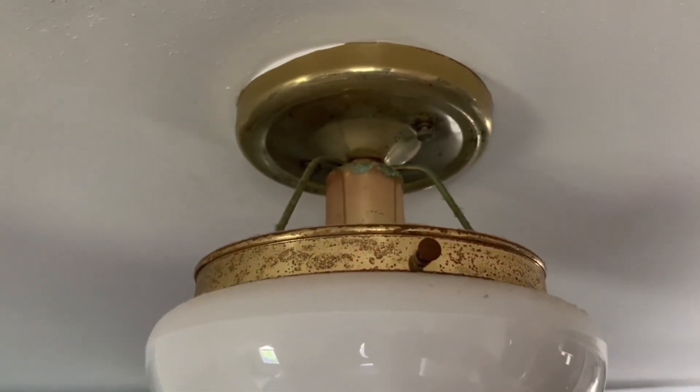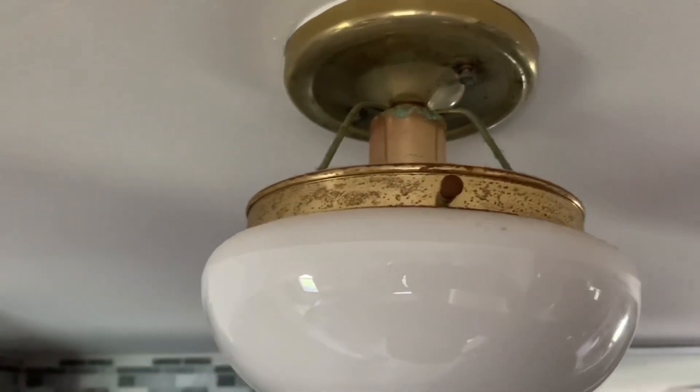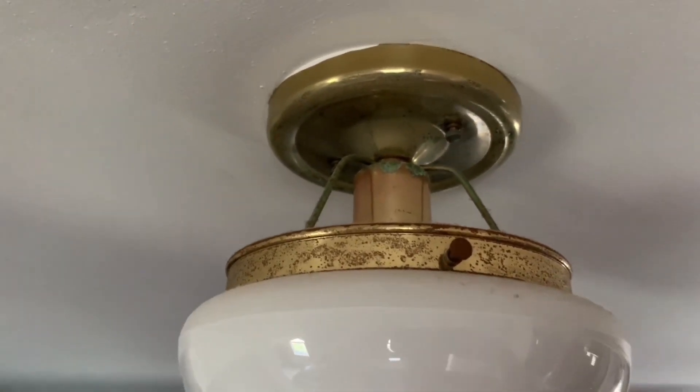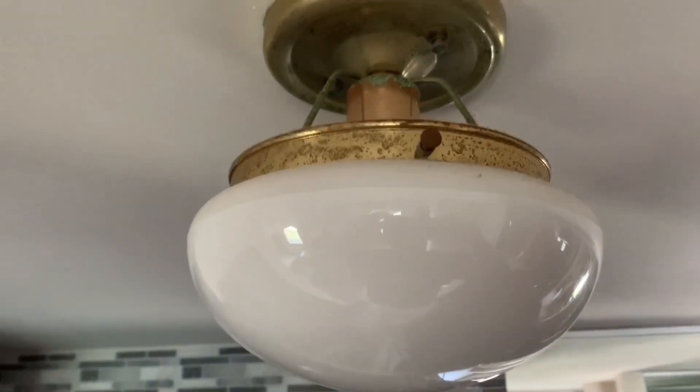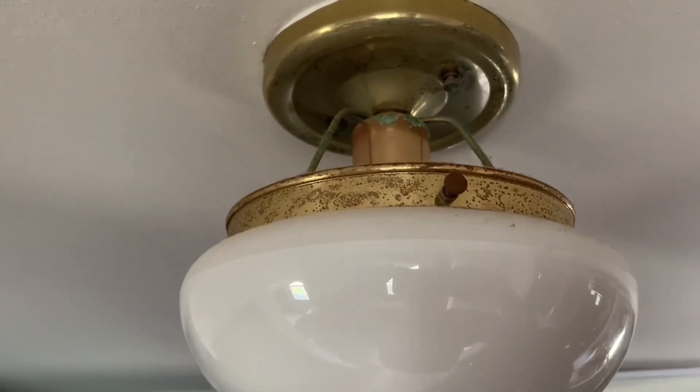Here is this fixture. It has been here probably since the house was built in 1991 — nice and rusty and ready to be switched out. So what I'm going to do first is remove the glass cover so that if it falls it doesn't shatter everywhere.